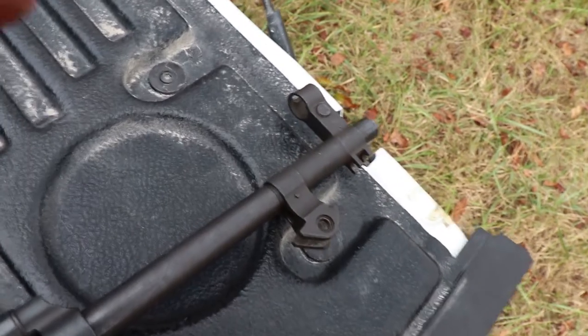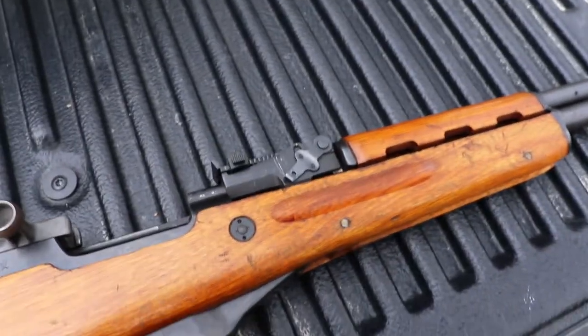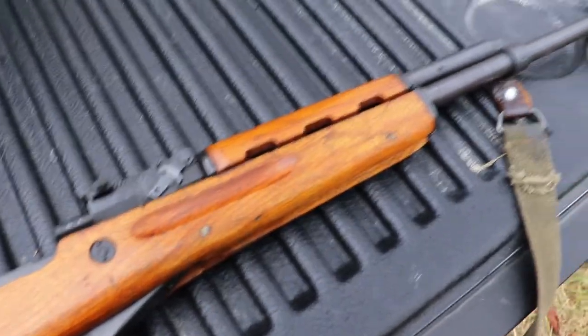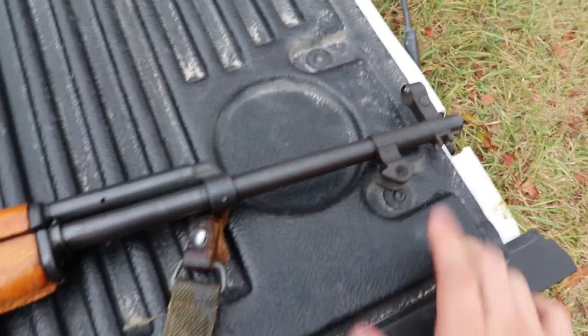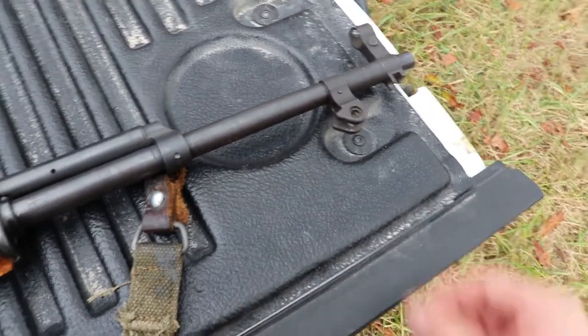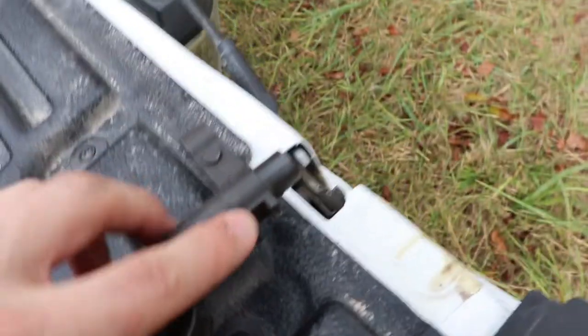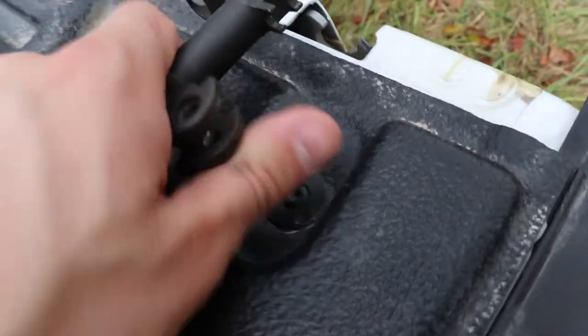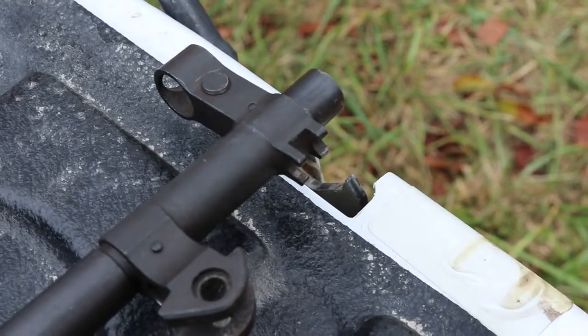It comes with a pretty nice sight. I really like them a lot. They're nothing special, but they work really really well. And then you also have something to hold your bayonet up here — I'm not sure if that will hold a bayonet or not. And I'm not quite sure what this is underneath the barrel — maybe it's part of what the bayonet folds up into. Let me know down below.